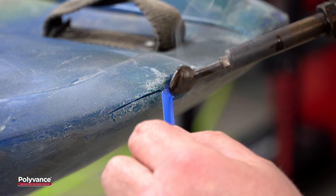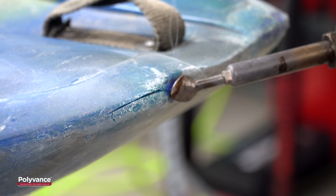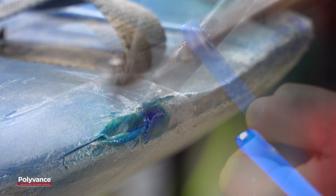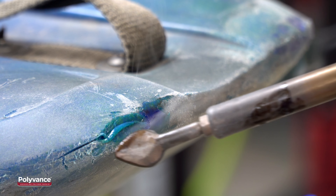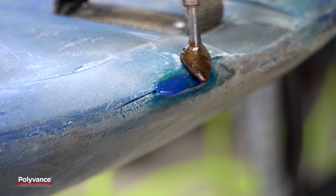Lay the welding rod on top and smear it into the melted plastic. Continue the process of melting deeply into the plastic, pushing the displaced plastic back in, laying the welding rod on top and smearing the plastic together.